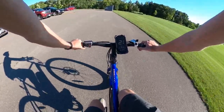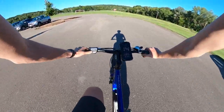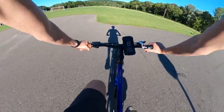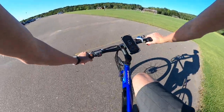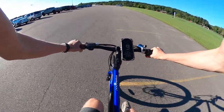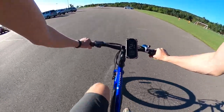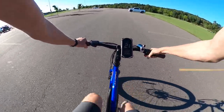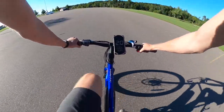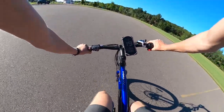Let's do one more quick run with pedal assist five just to show how fast this thing can get up to 20 while you're helping. Using the throttle and pedaling as hard as I can in sixth gear — 16, 17, 20. You can really feel the motor kick in with pedal assist four and five.